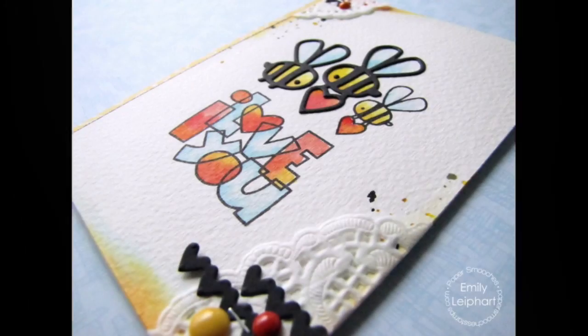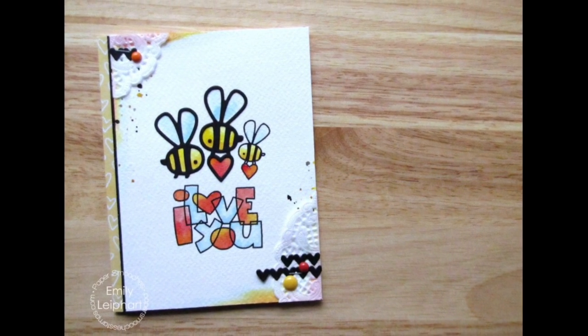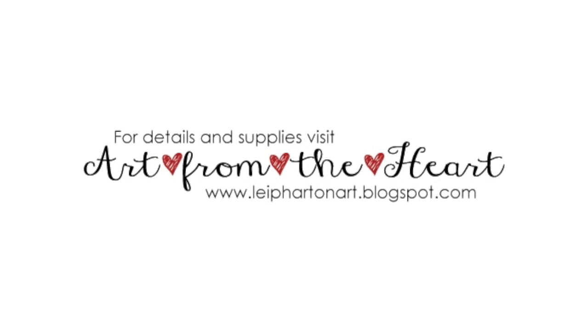Please refer to the supply links if you're interested in any of the products I used in this video. You can also visit my blog for stills and more information about my card. Thanks so much for watching!